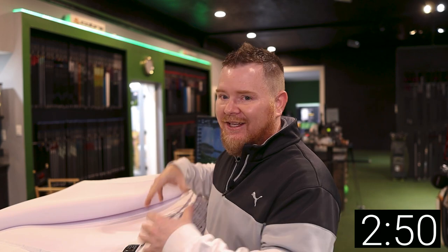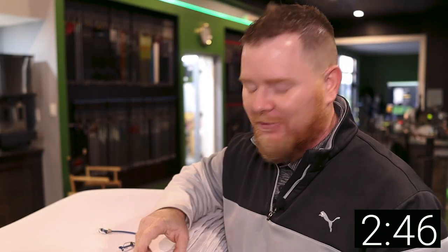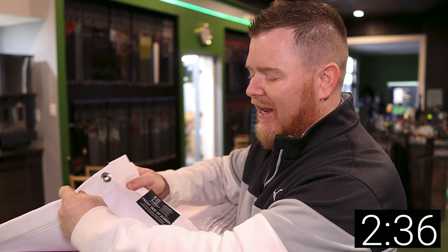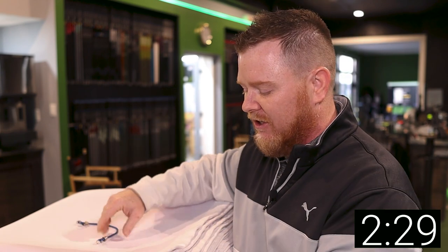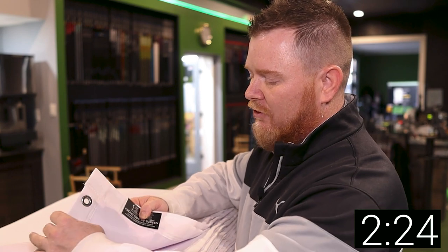Before we put this up, let's talk about a couple key characteristics to look for in a high-quality impact screen. One thing we absolutely believe you should not live without is a border. It does two things: it hides the raw edge of the material, and it gives you the ability — especially with steel rivets attached — to make the bungee install system a hundred times easier. Go with a nice inch-and-a-half to two-inch wide border with steel rivets.